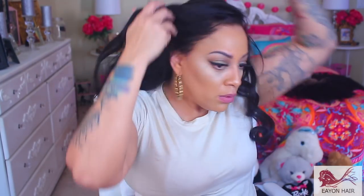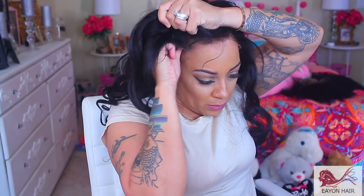So prior to this, I did pre-pluck the hairline and I bleached it. I bleached it first and then I pre-plucked the hairline. You really don't need to pre-pluck too much, because I didn't. But yeah, it came out really, really nice.